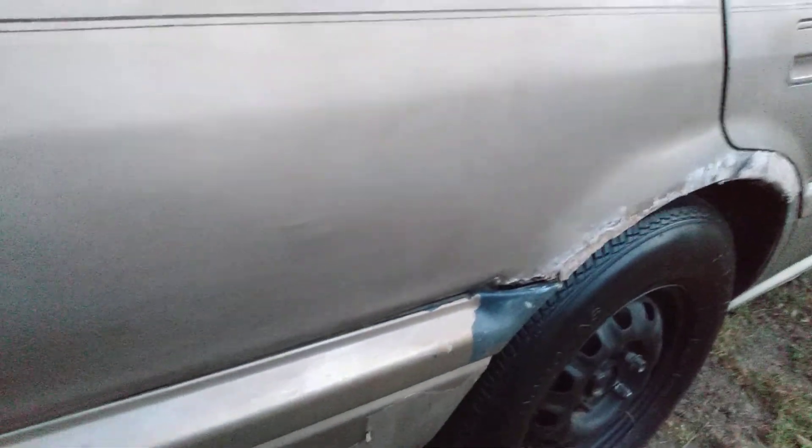Once you work it in, you can go ahead and buff it back off. I'm using just a Dollar Tree microfiber cloth. I tell you guys, these work best in my opinion for general purpose stuff like this — works excellent. You can see it's shining and the gloss is coming in. You can see by the reflection that the gloss is still starting to come in. Just keep doing this as much as you like until you get the level of gloss you want on the paint.